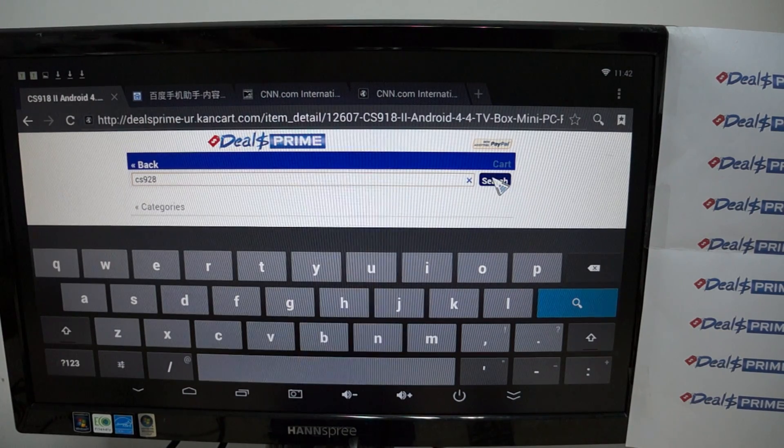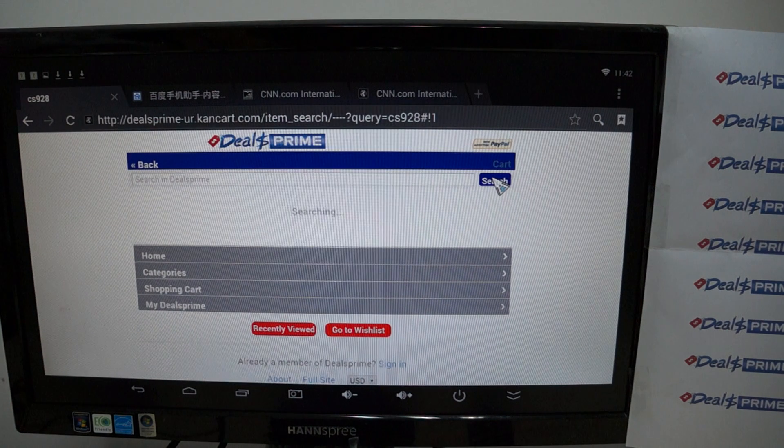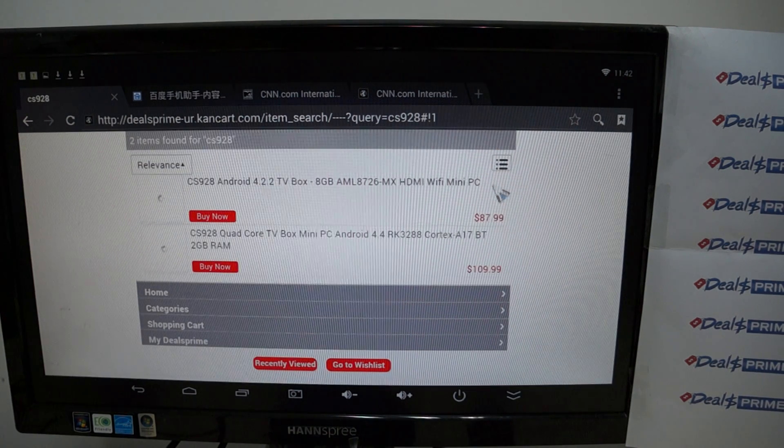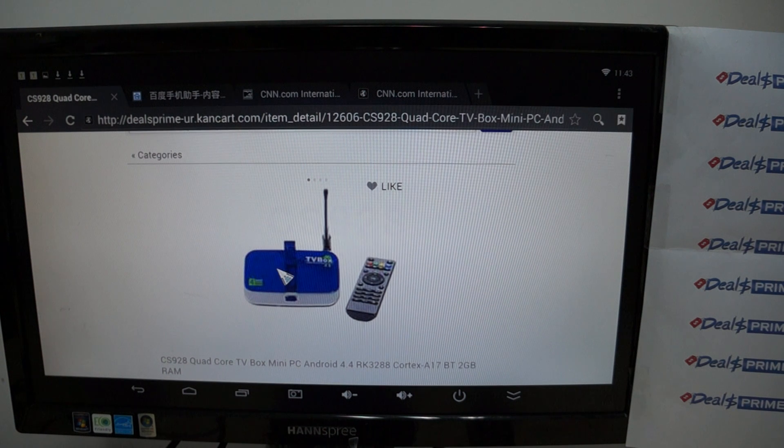We only have about a minute left, but we could show some video streaming. Let's check out the CS928 — you can see it there. It's the second one and it has the camera on it, so it's a little bit more expensive. You can see the pop-up camera right there.